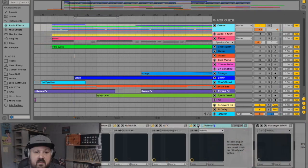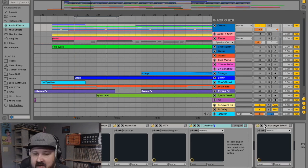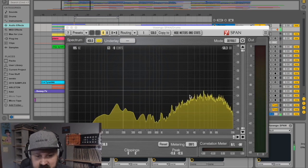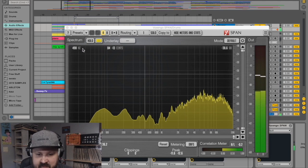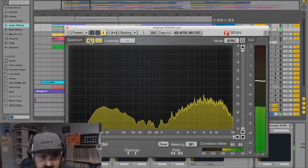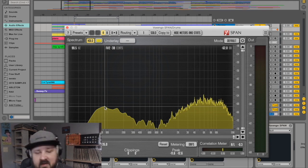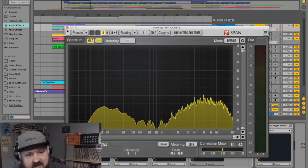Before moving on to the bass, I want to know what frequency the kick drum is peaking at. This is SPAN by Voxengo — just a spectral analyzer, a meter. It's not affecting the sound, just a readout. I'll hit play and then hold — this is my kick drum and it's peaking at about 90 Hz. Let's make a mental note of that: kick drum, 90 Hz. Then let's move on to the bass.